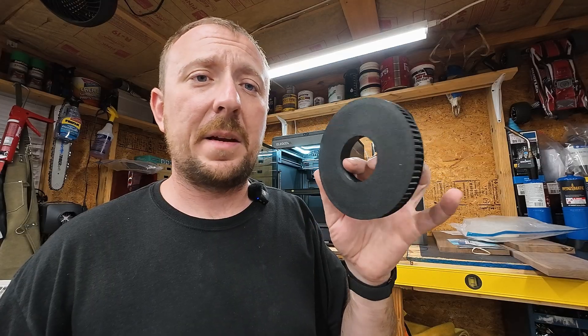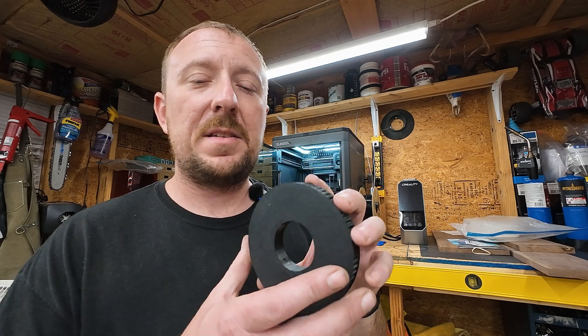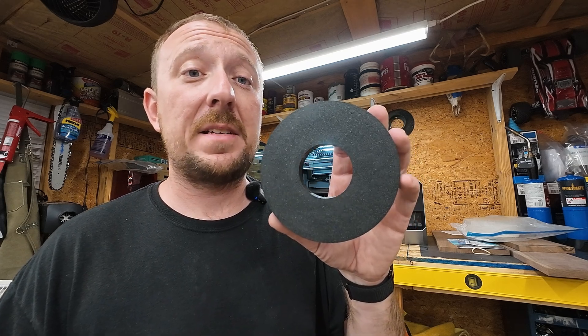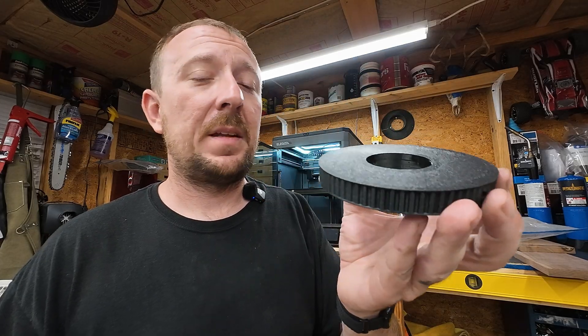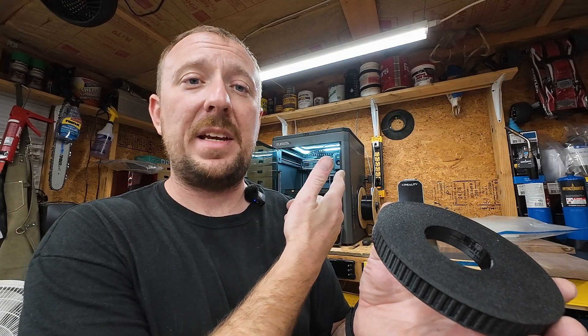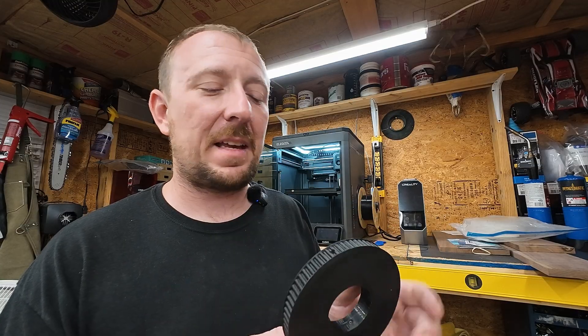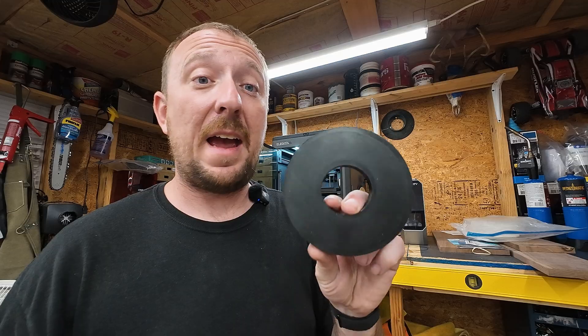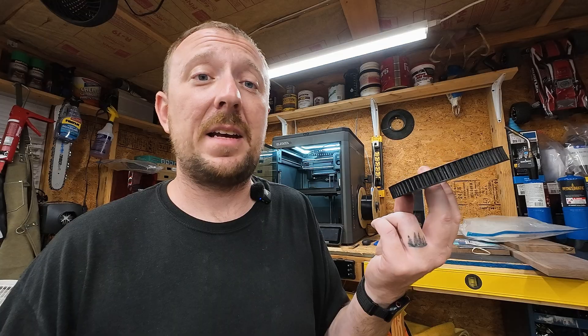Just to show you how awesome 3D printing can be - this is a gear, or actually a pulley for a belt to ride on. This was printed with ASA; I've never printed with ASA before and it was a perfect first success. It stuck to the build plate with absolutely no warping. This is of course an enclosed printer, so the heat stays in, which is pretty critical for engineering-grade filaments like ASA. It's true to size, the dimensions are accurate, and it works exactly as intended. I'll show you what this is for in a future video.